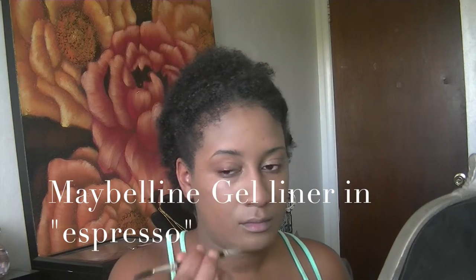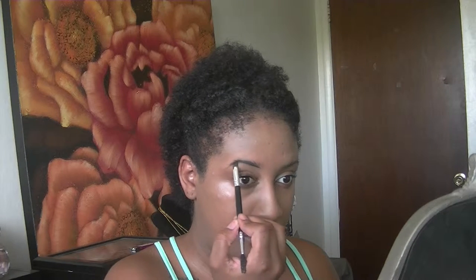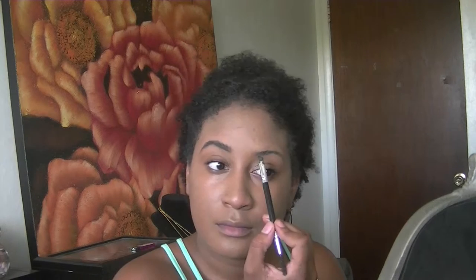Next I'm doing my eyebrows using a gel liner by Maybelline in Espresso — it's just a really dark brown. Don't use black; it's going to look too harsh. Even if your hair is jet black, dark brown works better and doesn't look as harsh as black eyeliner on the eyebrows.